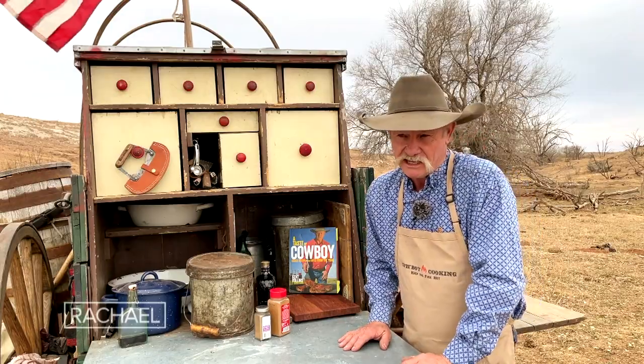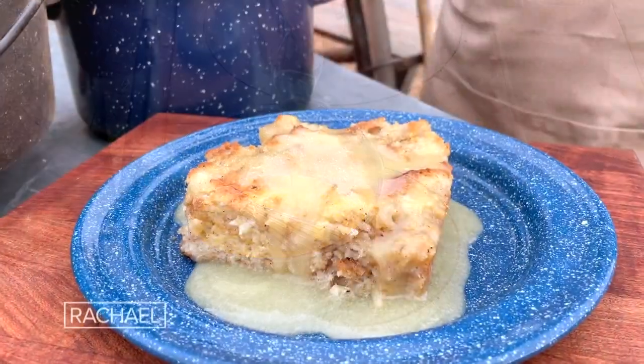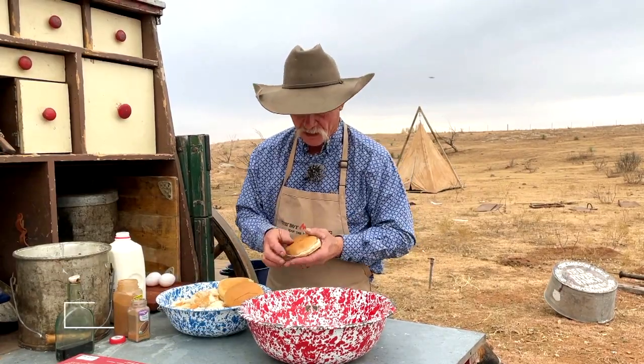The dish we're preparing today is a cowboy favorite and one that graces our table nearly every holiday — bread pudding with a whiskey cream sauce. You've got to have some really good bread to start out with. I've done a lot of experimentation through the years, and what is it? A hamburger bun. So fluffy because there's a lot of air in there.